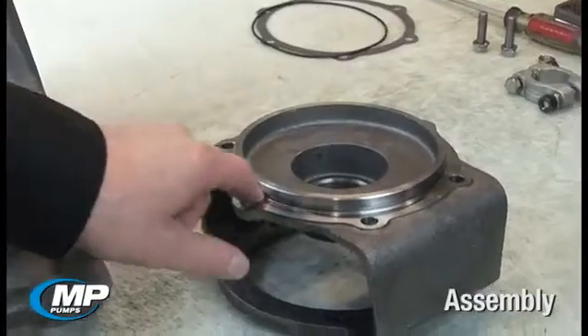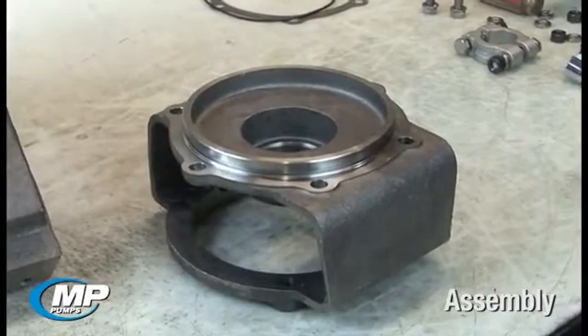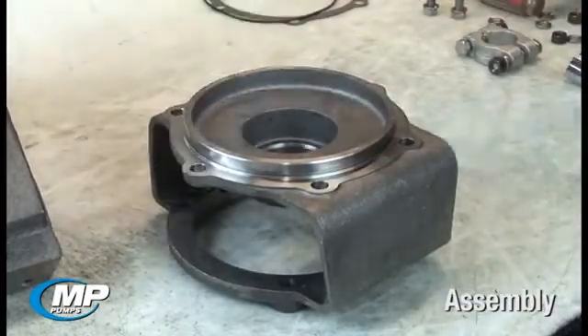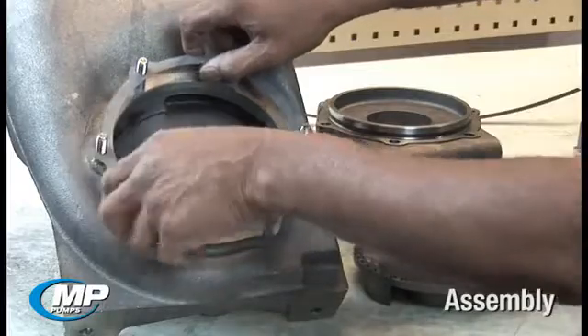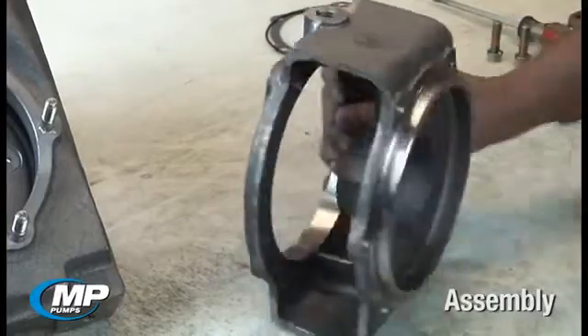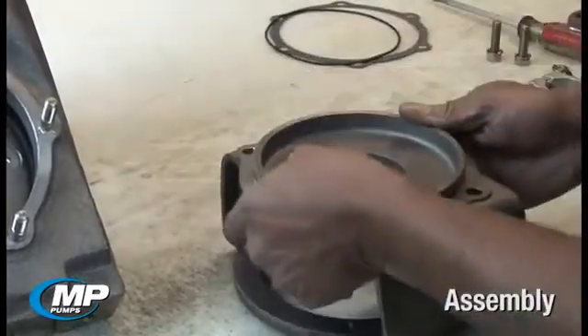The gasket area of the adapter should be inspected to ensure the sealing surface is clean and free of any corrosion or debris that would prevent the gasket from sealing properly. Inspect the gasket for any rips or tears. For a newer designed FlowMax pump, you should also inspect the o-ring groove in the adapter to ensure it is clean and free of any nicks or burrs that may damage the o-ring and prevent it from sealing properly.